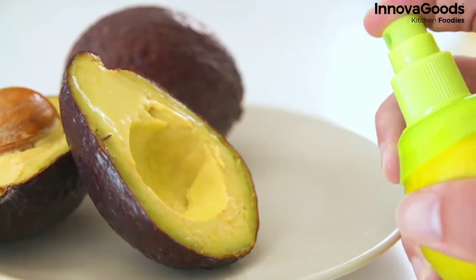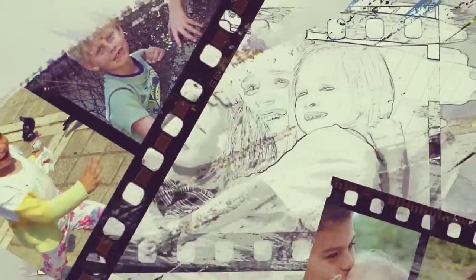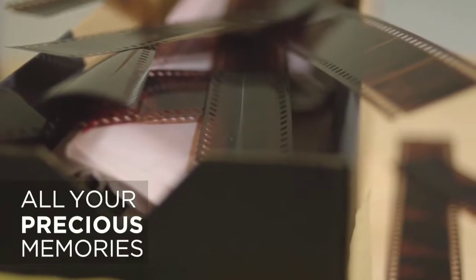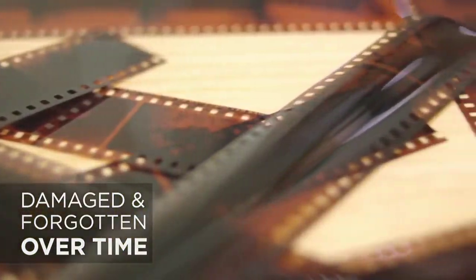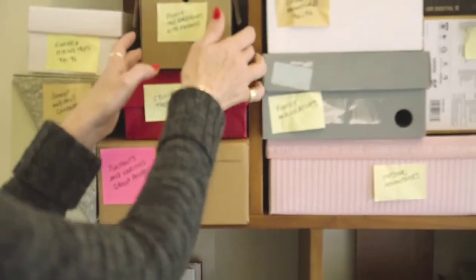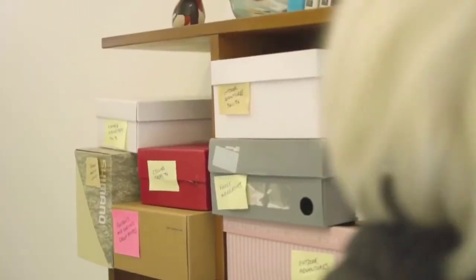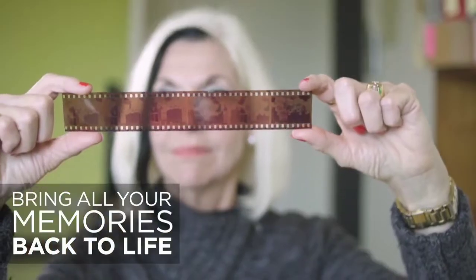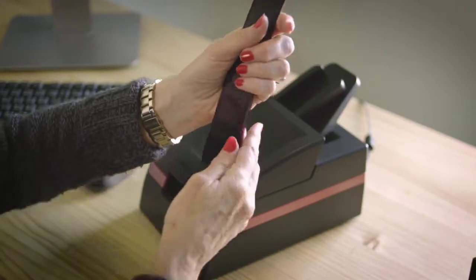So, let's continue with today's video. Product number 1 is the Power Film Automatic Scanner. In the olden days, there were films that we used to develop in the lab. But many of those old films have become damaged, and those photos are sweet memories.